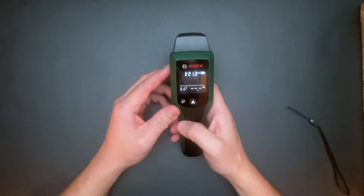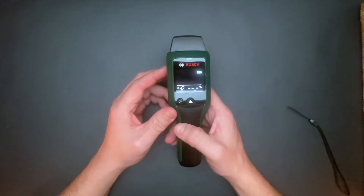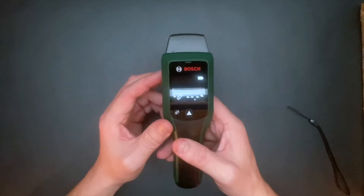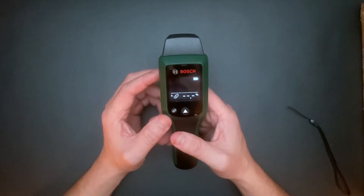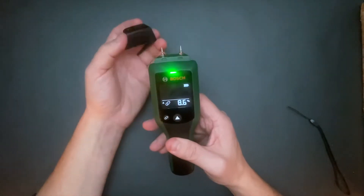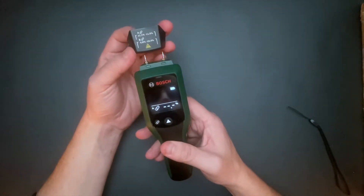Press the big button to turn the tool on. The self-test function checks the functionality of the measuring tool.